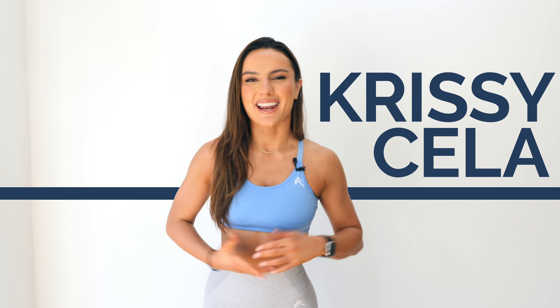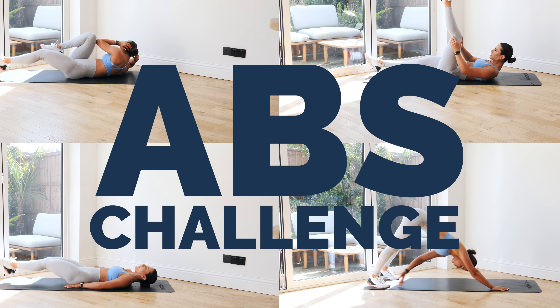Hey guys, it's your girl Chrissy Chella here and I'm back at it again with another abs challenge that I know you're going to absolutely love. You loved my six minute abs challenge on my YouTube channel so now I'm coming in hot with another challenge. For the next seven days I challenge you to do this five minute abs challenge in the comfort of your own home.